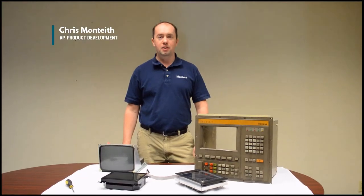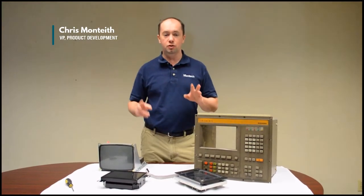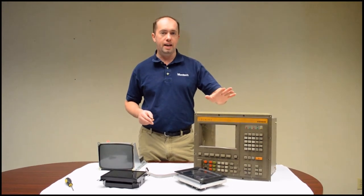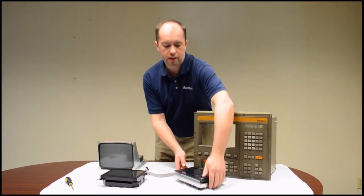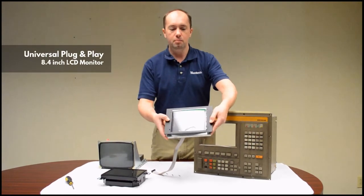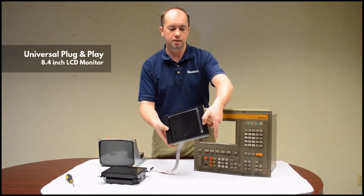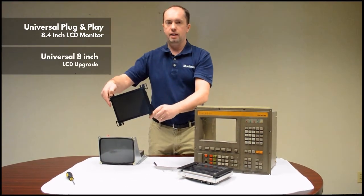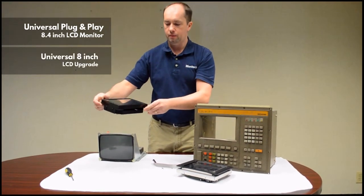Hi, I'm Chris from Monotech. Today we're going to talk about two products from Monotech for the Siemens Sinumerik 810 control. First is the universal plug-and-play 8.4 inch LCD monitor, and then the universal 8 inch LCD upgrade.